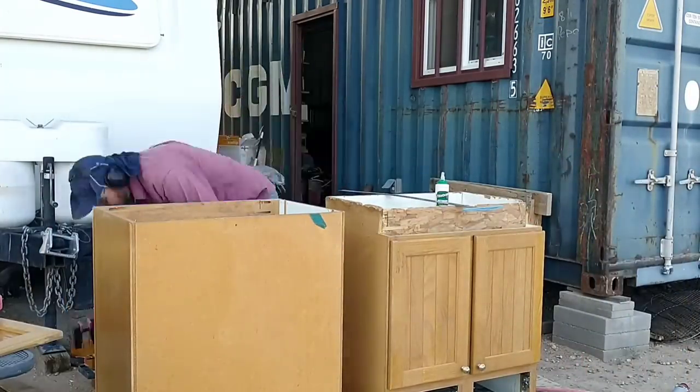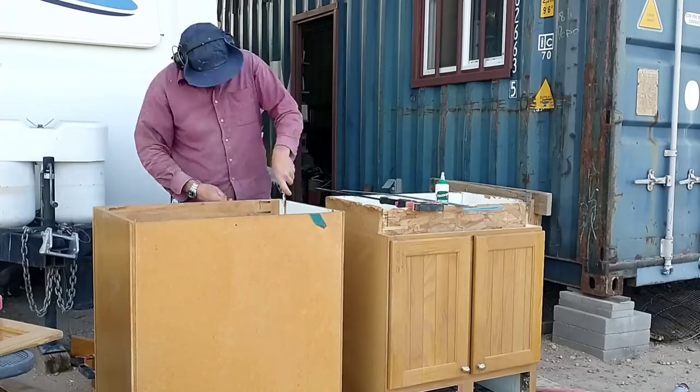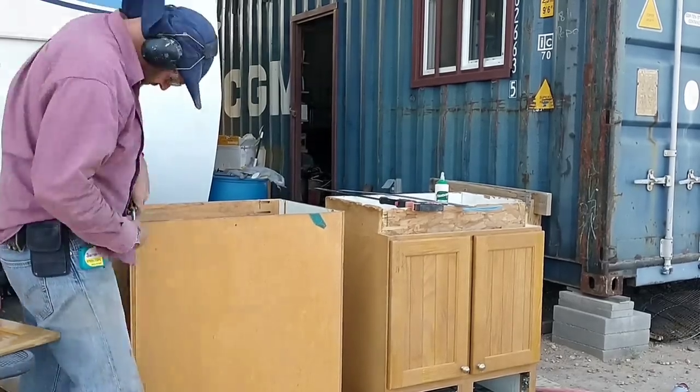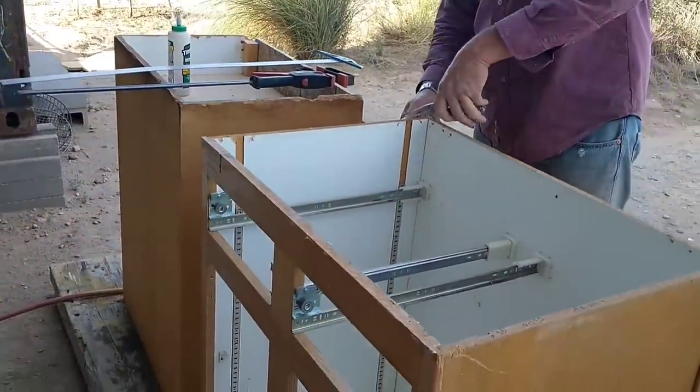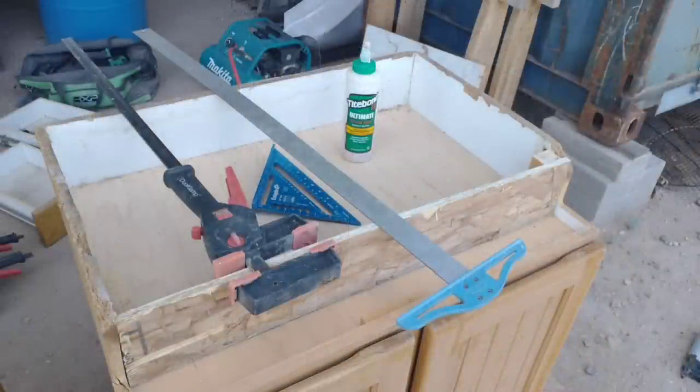I really enjoy rebuilding, restoring, reusing things, whether it's old tools or old cabinets. It's just really satisfying to do. It's also a whole lot easier than building new yourself, and a whole lot less expensive than buying new yourself. And, of course, it uses less resources overall.